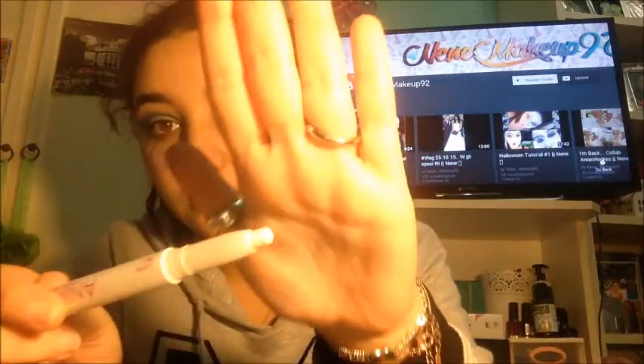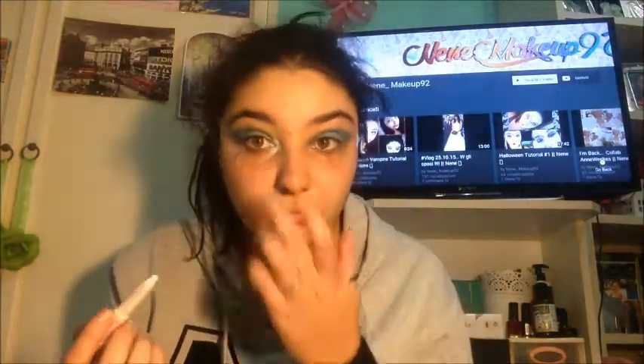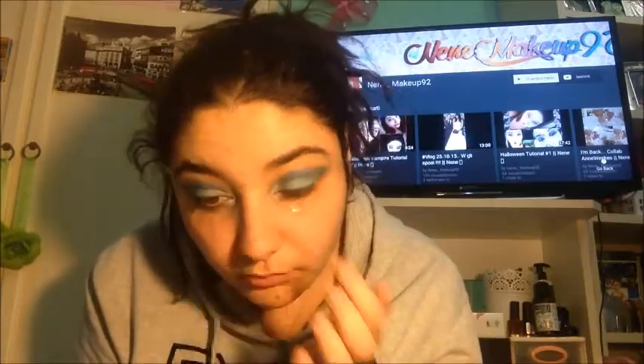Finisco di sistemare il blu all'esterno e vado a tamponare il celeste della MAC sulla palpebra mobile. Prendo il bianco — questo è un ombretto in penna della Nika, una marca che sto testando — e lo vado a mettere all'interno dell'occhio, creando un punto luce molto luminoso. Lo sfumo con le dita, così rende l'occhio un po' più luminoso e lucido.